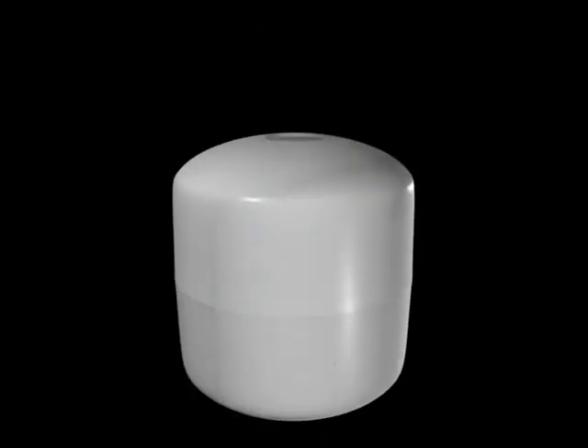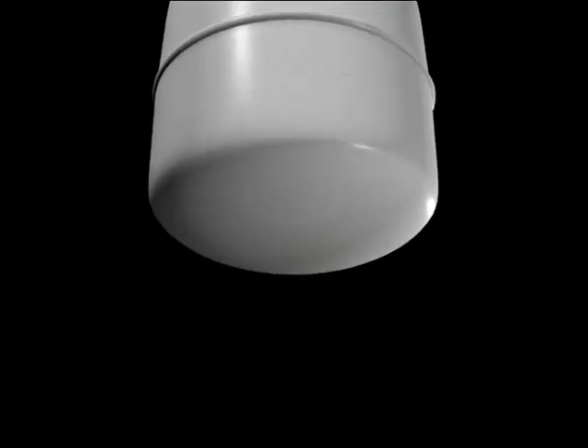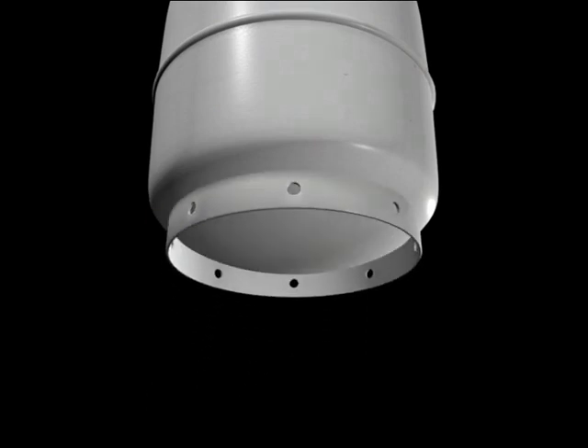Most of the cylinders you will handle will comprise the cylinder body, often made of several sections welded together, and the foot ring which keeps the cylinder in a stable upright position.